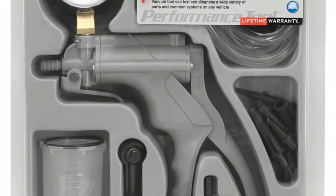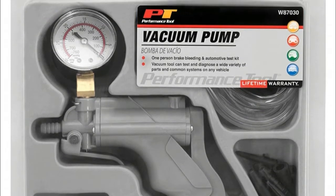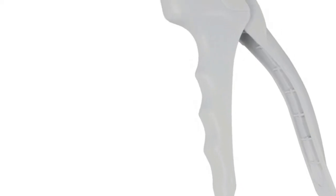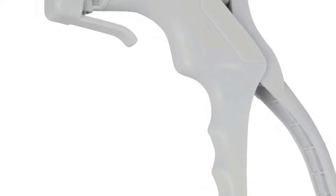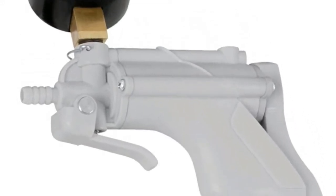It can test ignition timing, chokes, mechanical fuel pumps, and other vacuum-actuated accessories. Pumps approximately 1 cubic inch per stroke and develops and holds up to 25 inches of vacuum.